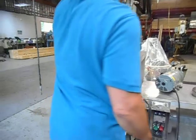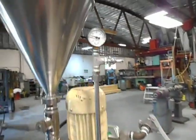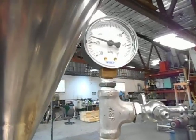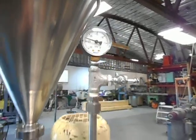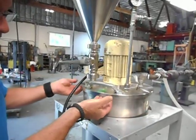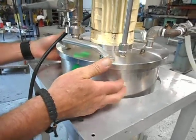We're now pulling about 23 inches of vacuum. The larger pump will get you a little bit more. It's as simple as the cover sits on top — it has a large gasket underneath that seals onto the rim of the container.